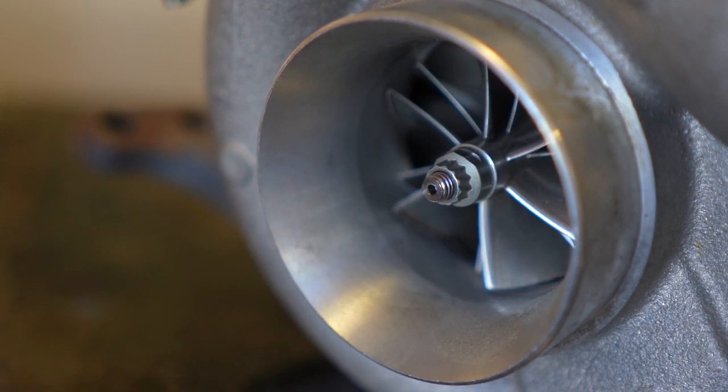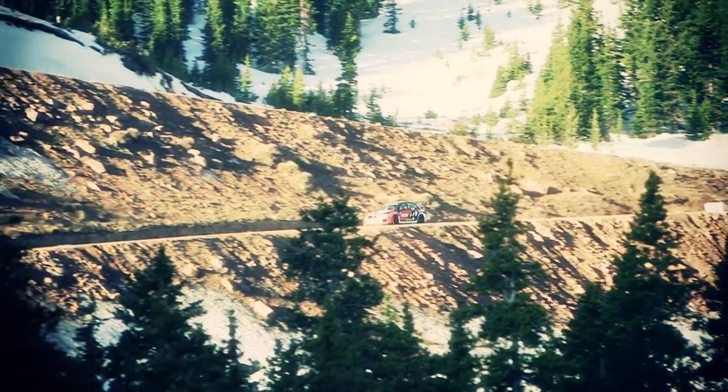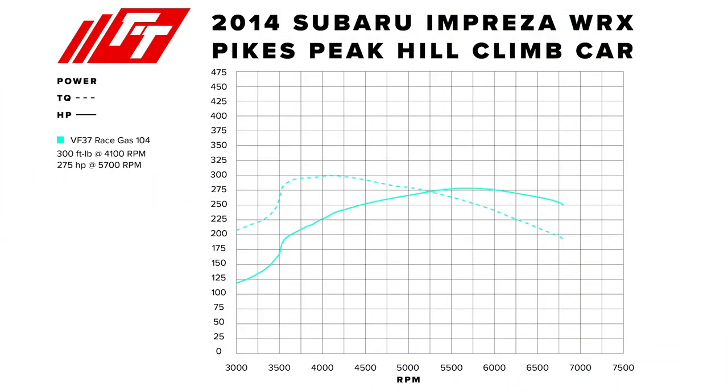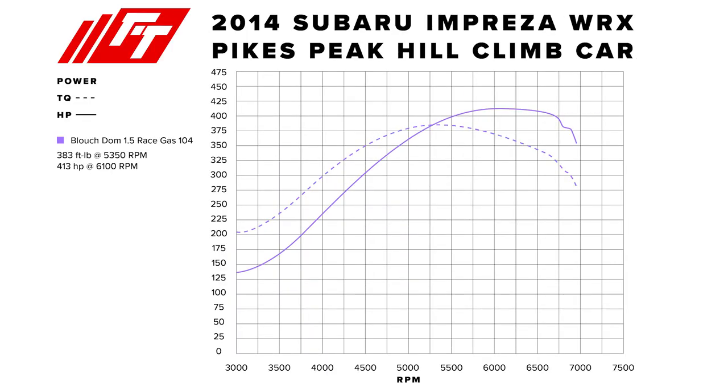We had a turbo failure fairly early on, replaced it with a second DOM3 thinking it was a bad turbo, and got the same results. We actually ran the car that way for about three or maybe four years. I would argue that as much response as we were losing, the lack of torque is probably why our five-speed transmission lasted as long as it did. We eventually acquired a VF37, which is a twin scroll version of the VF39 STI turbo. We only had 300 horsepower with it, but it spooled up much more like we were expecting and made good torque — it was a way better turbo on the car.